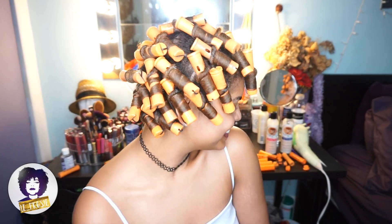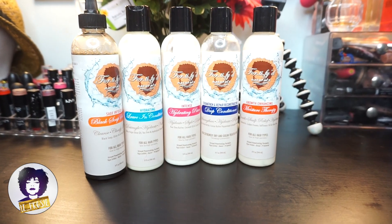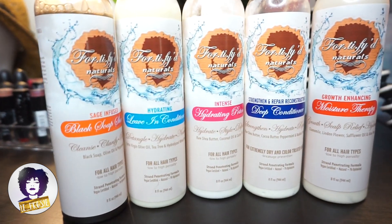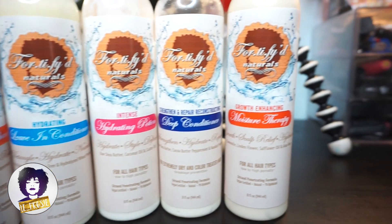Hi guys and welcome back to my channel. Hola y bienvenido otra vez. Today's tutorial, I will be using Fortify Naturals. Para el tutorial de hoy, voy a usar Fortify Naturals.